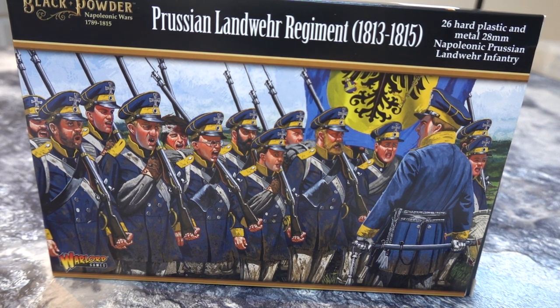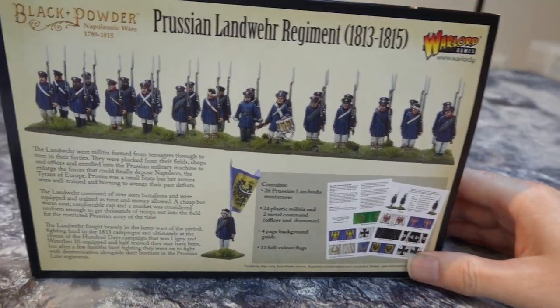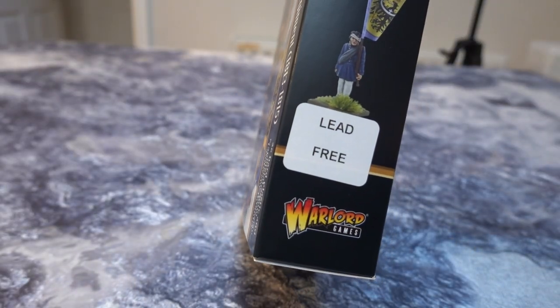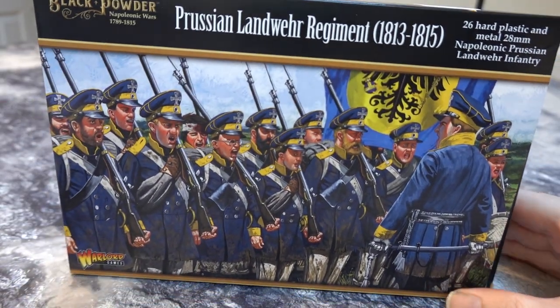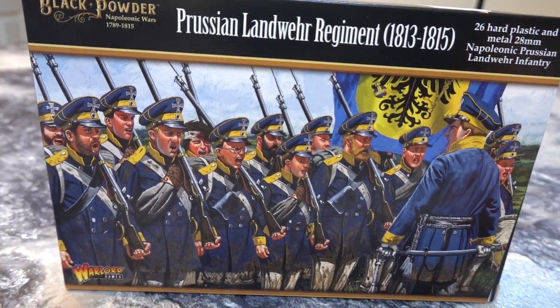I really do like Napoleonic skirmishing. The problem is you end up needing so many figures that you end up doing Black Powder instead, because you just end up basing all the figures on big bases — you can't have all the little men running around. Which just always happens in 28mm games. So this is the Black Powder box. Just have a look at the back — that's the regiment and it's pretty cool. It says 'lead free' on the side of the box, which is surprising considering it has lead figures in it. Prussian Landwehr regiment.